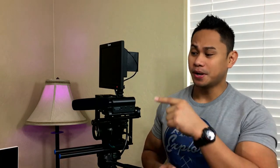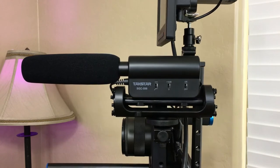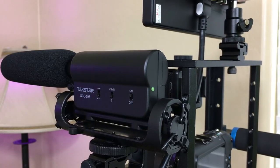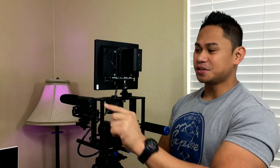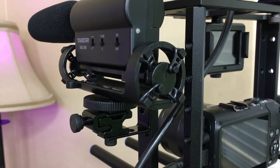I saw a YouTuber — I forgot his name but I'll put his link in the description — who did a comparison between the Rode shotgun mic and the Techstar microphone, and the difference is astounding just because it's only $35 and it does deliver really good quality audio. You have your power button right here, you can set the decibel settings and your high-pass filter, and it's powered by a single AA battery with an indicator light to let you know it's turned on. I mounted it using an L-bracket with a shoe mount to secure it — it's pretty sturdy.